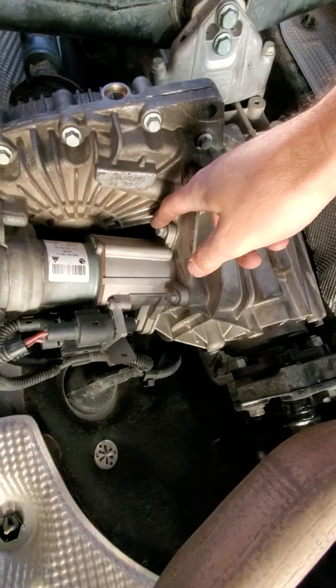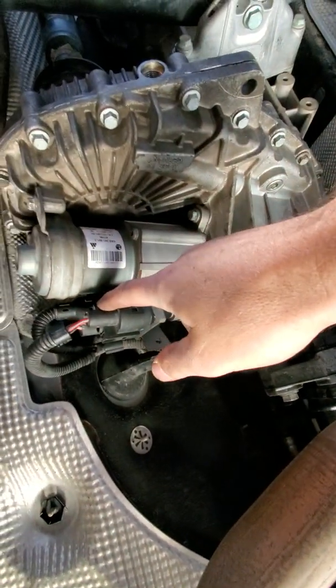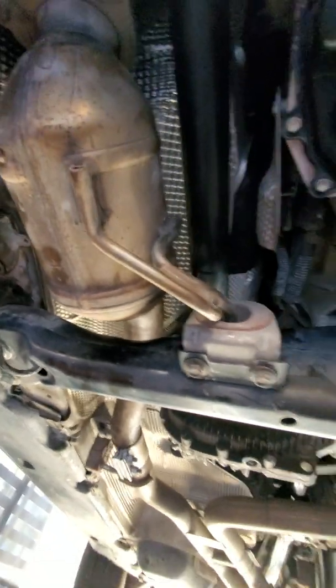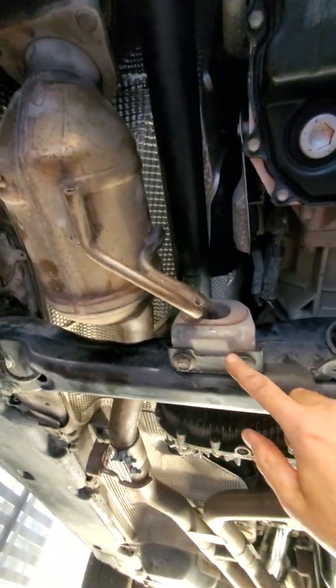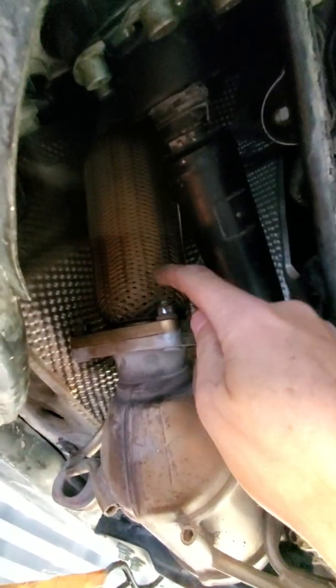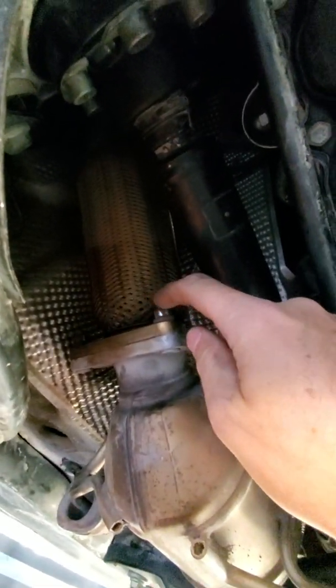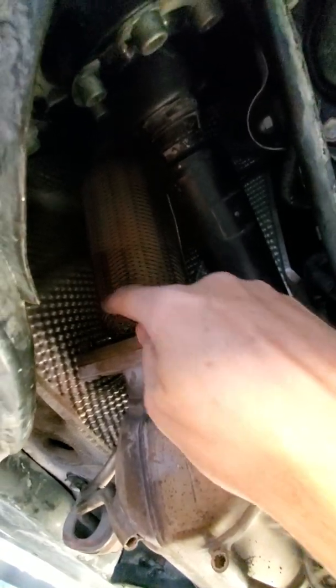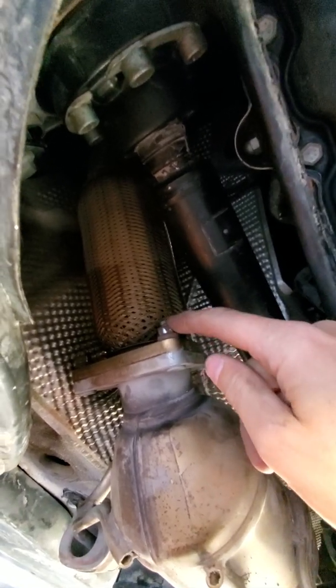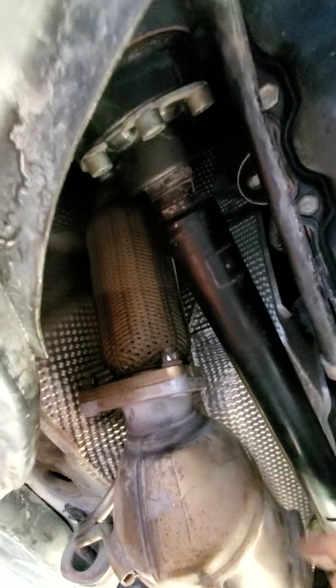Once that's off, go to the passenger side exhaust — remove these two bolts, then these two bolts for the hanger. Then remove these three copper nuts, which should come out pretty easy. There's another one here and one back here — three of those total. When you're done, remove the drive shaft and pull that exhaust out.